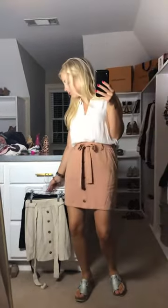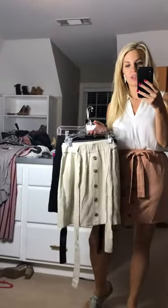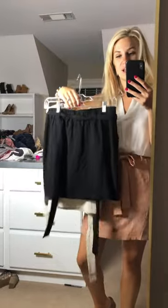It's really cute especially for end of summer transitioning to fall — you can throw on a cardigan or a denim jacket with it. The color I'm wearing is called clay, and to me it's like a terracotta, almost like a salmon color. It also comes in this oatmeal color.